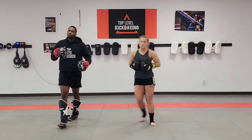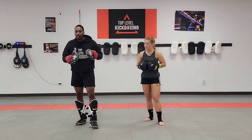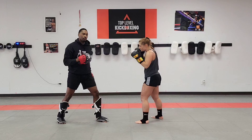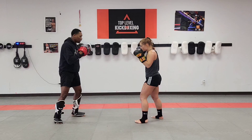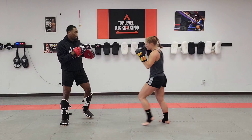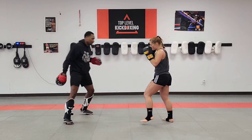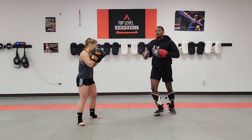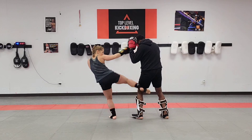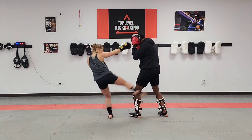Now we're going to do the same thing — parry and then throw a cross hook behind him. So from here, I'm going to throw my kick to the body, she's going to parry it here, cross hook and then a low kick. Again — parry, cross hook and then a low kick. She's going to parry, cross hook and then a low kick. One more time — parry, cross hook and then a low kick.